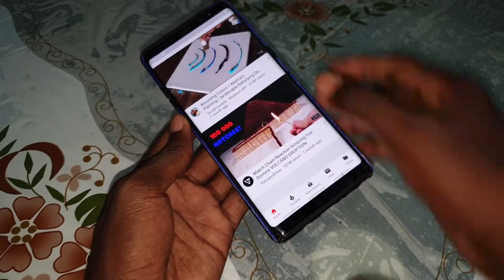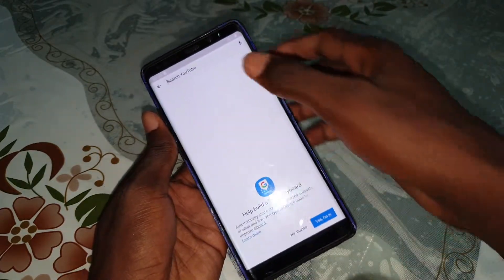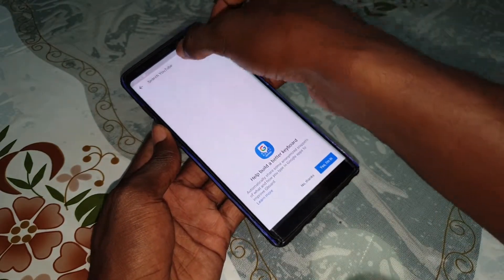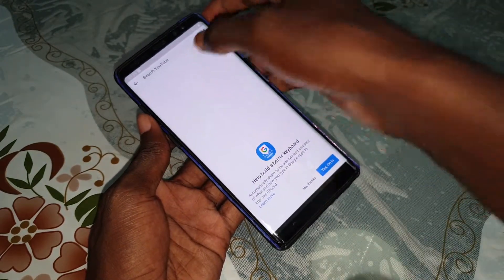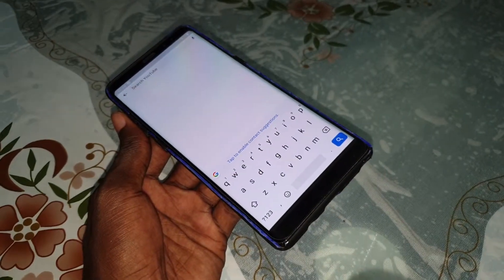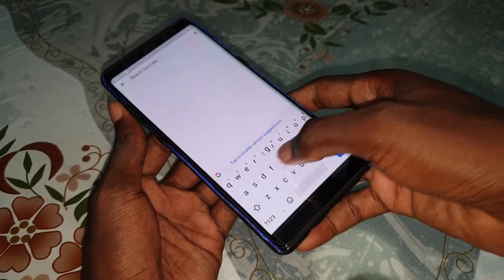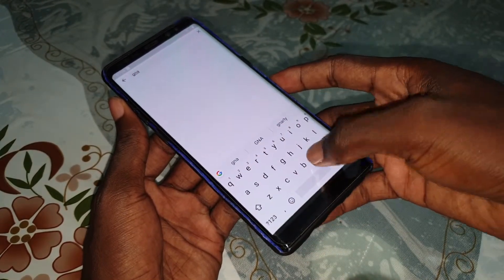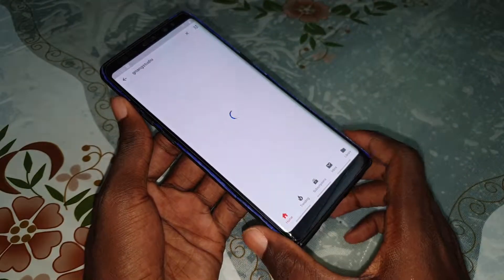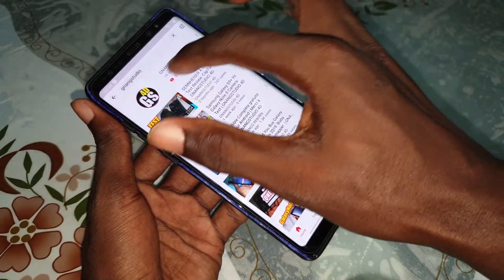Let me show you something. Let's test the keyboard of this beautiful application. Oh, so nice — this keyboard is so beautiful and wonderful. Let's enter, for example, this YouTube channel: Young Studio. This is my YouTube channel — you can subscribe and turn on notifications.